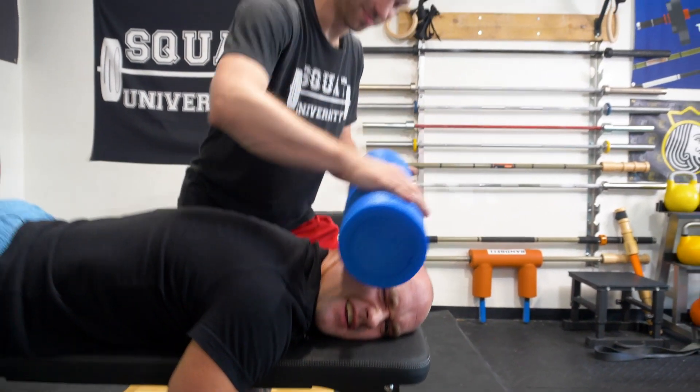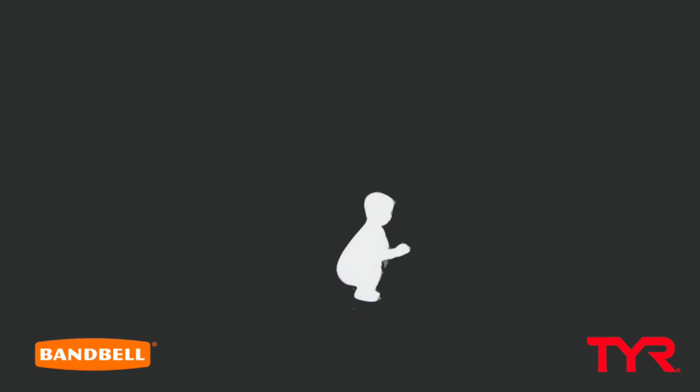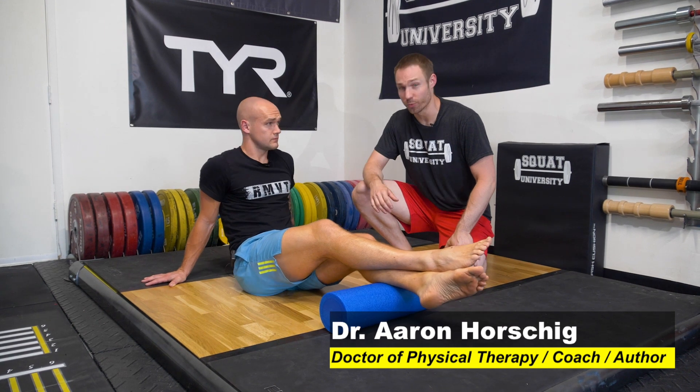Does foam rolling really work? Let me tell you what science really says about foam rolling. Let's start by talking about what foam rolling really does.